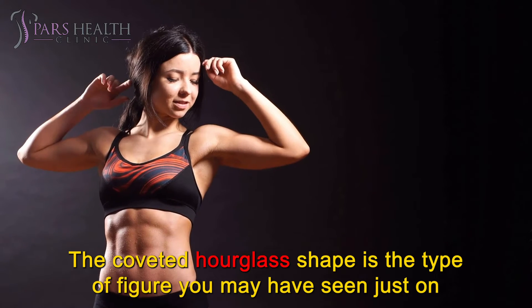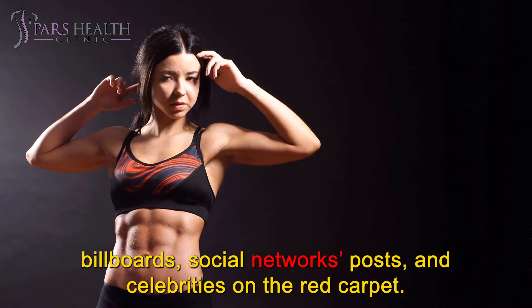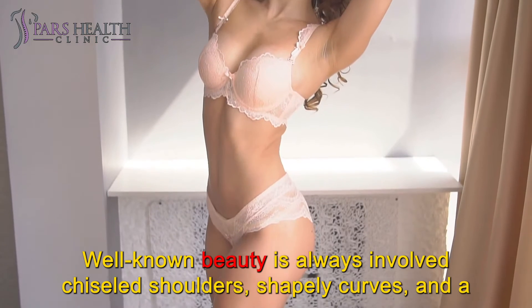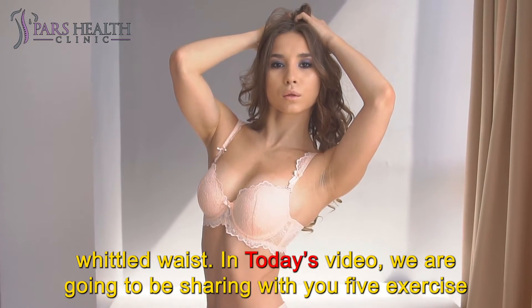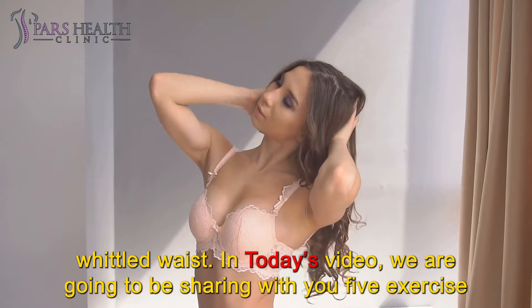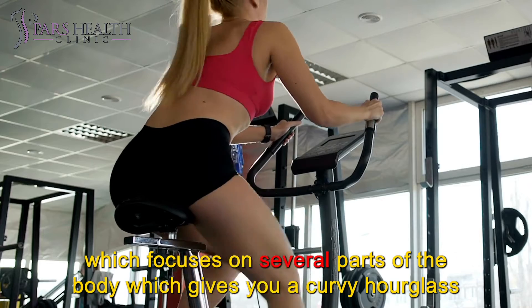The coveted hourglass shape is the type of figure you may have seen on billboards, social network posts, and celebrities on the red carpet. Well-known beauty always involves chiseled shoulders, shapely curves, and a sculpted waist. In today's video, we are going to be sharing with you 5 exercises which focus on several parts of the body to give you a curvy hourglass figure.